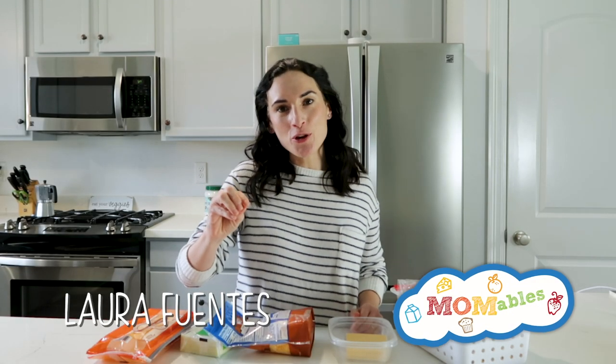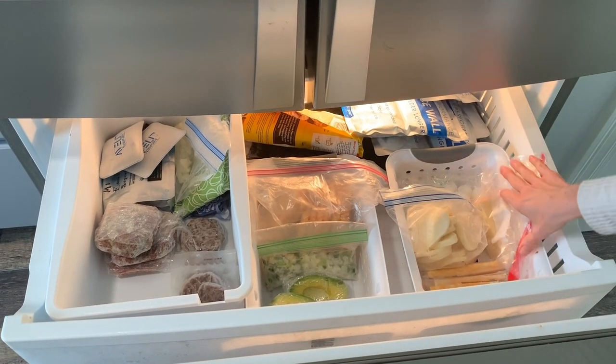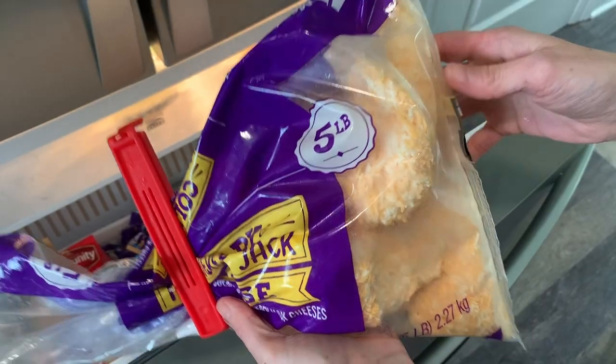Today I'm going to show you how to freeze cheese and how to avoid the biggest mistake when freezing cheese, which is that it becomes a block. Welcome to another how-to-freeze video where we're making our food last as long as possible. I'm going to show you how to freeze cheese the right way so you don't get that.